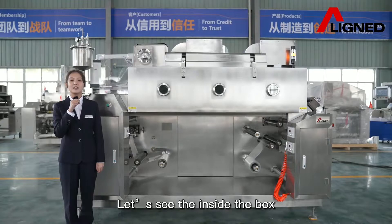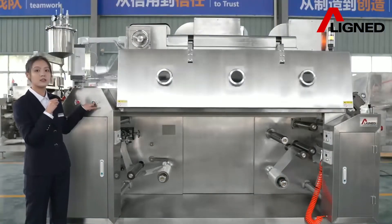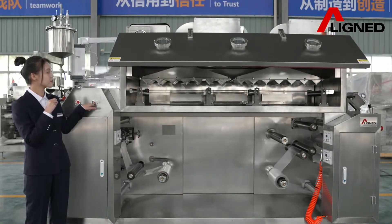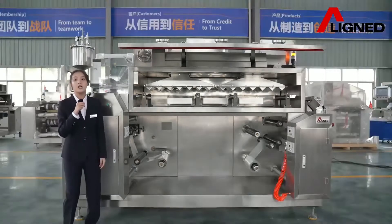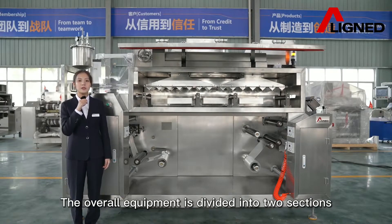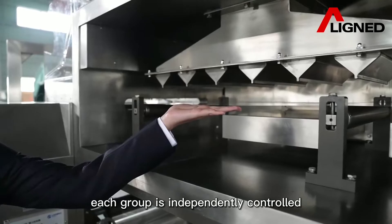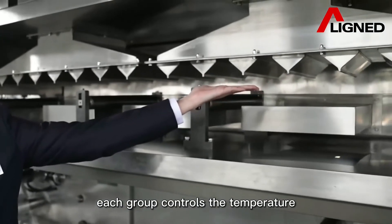Let's see the inside of the box. The overall equipment is divided into sections, and each group is independently controlled. Each group controls the temperature.